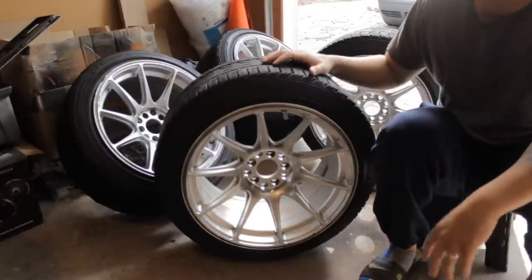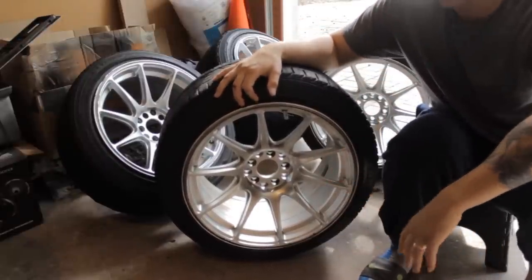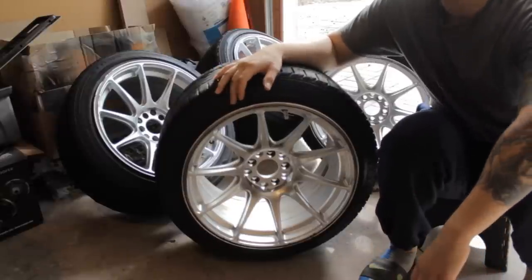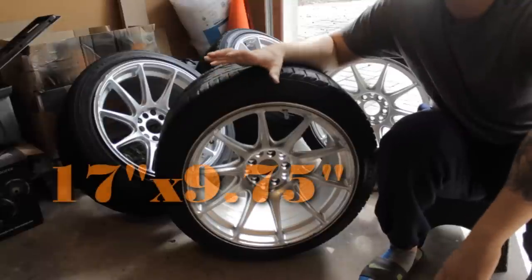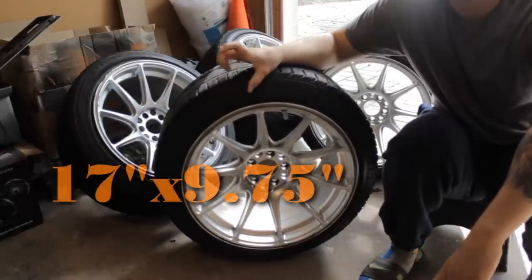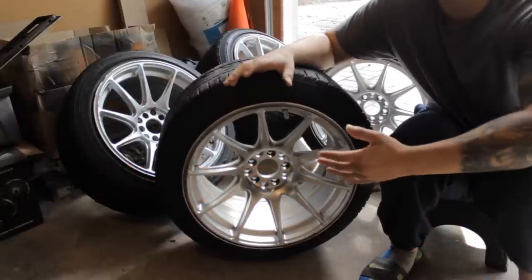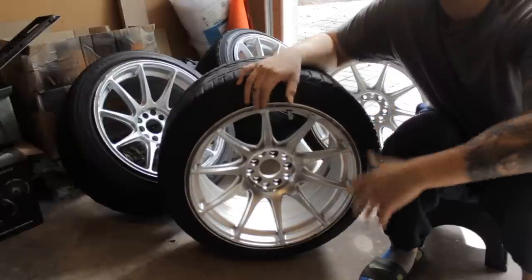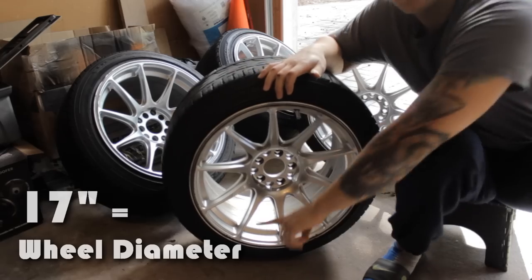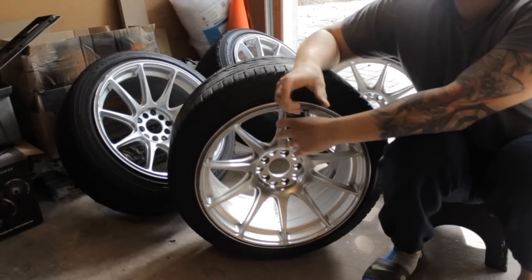What I'm doing today is putting these on the Jetta — these are XRR 527s, they're 17 inch by nine and three quarters. Now, when you look at wheels you're gonna see measurements like 17 by whatever or 18 by whatever. The first number — obviously 17 inch, 18 inch, 19 inch — that's going to be how wide the face of the rim is, from bead to bead at the bottom.